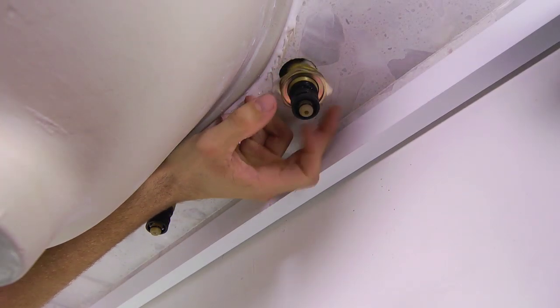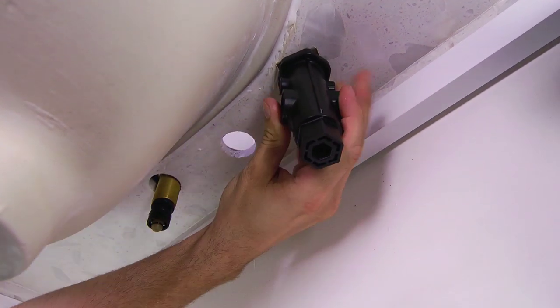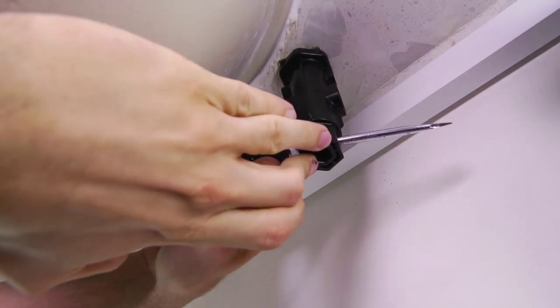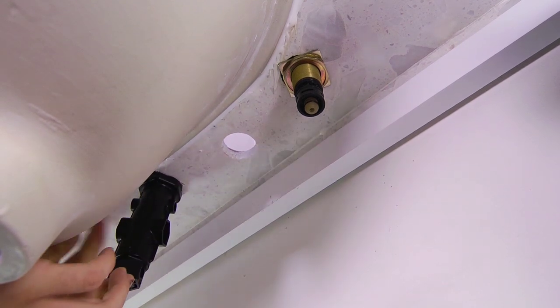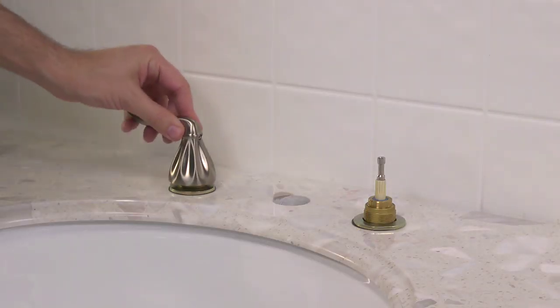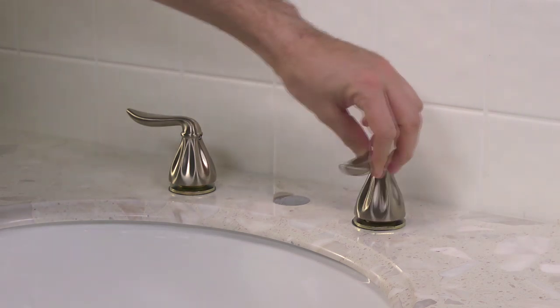You'll need an extra pair of hands for the next part. Have someone hold the flat notches on the valve body while you go under the sink to secure both valve stems. Using the parts previously removed from the valve bodies, place the square washer followed by the mounting nut over the stem and begin to tighten. Use your quick install tool to tighten each valve to the sink while your helper holds the valve body in place above. During this tightening process, test your valve handle placement to ensure the valve is installed correctly, and that your handles will mount pointing straight out from the faucet spout in the off position.